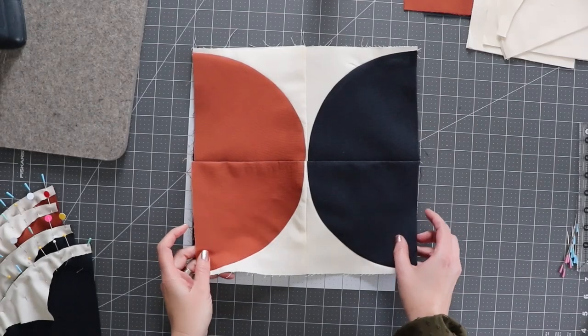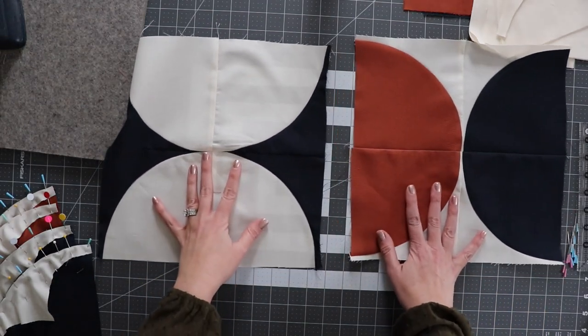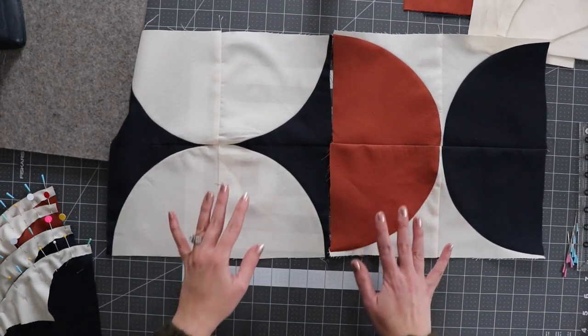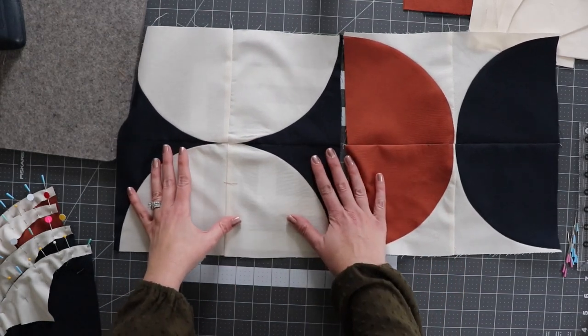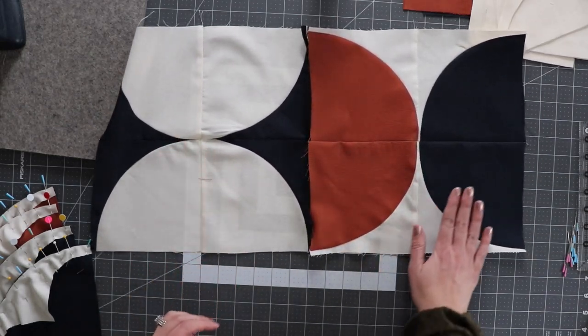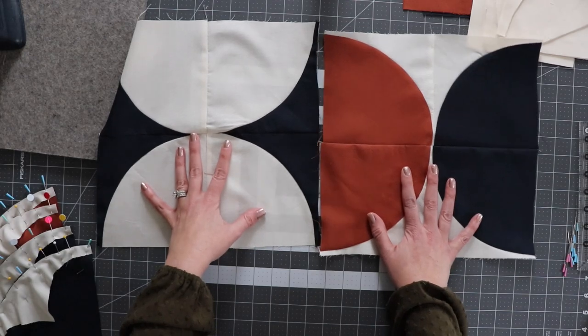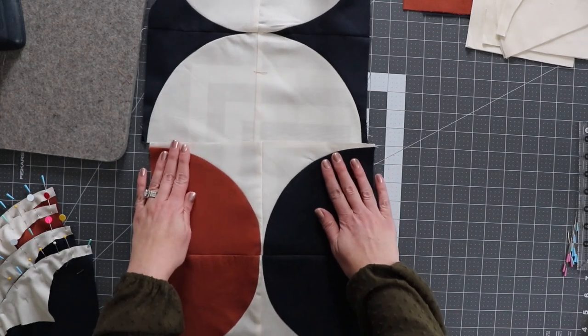This quilt is essentially made up of the same block, just in two different color sets, and when you put them together it gives you a unique pattern. The whites and navy combination block is always going to be going in this direction, and then the rust, white, and navy block is always going to be going in this direction, so when you move it around for the quilt you just get a neat combination.